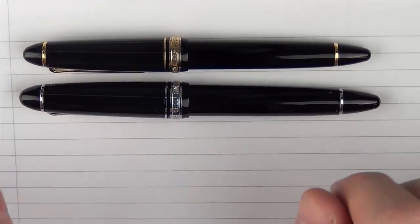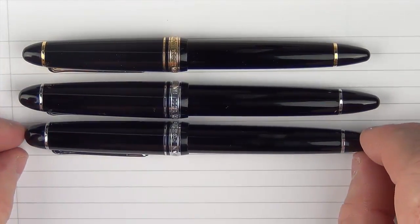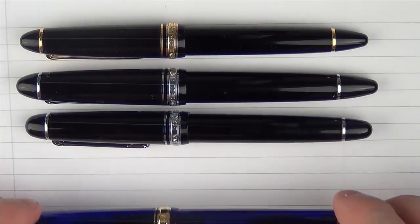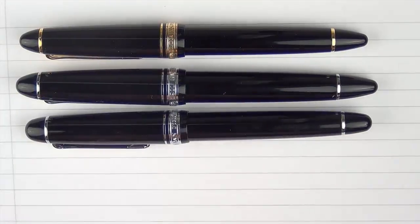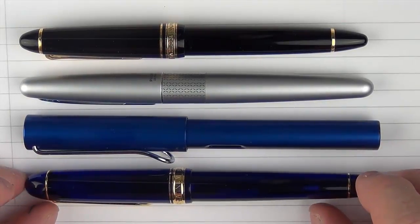Here are some size comparisons for the Sailor 1911 Standard. Compared to the Sailor 1911 Large, you can see the large is a little bit longer and both the finial and the end of the barrel are more extended. Here it is with the Sailor Promenade, which is a little more stubby at the ends and only available in Asian markets. Then we have the Sailor Pro Gear, which has flat ends. Compared to other brands: it's very similar in size to the Pilot Metropolitan, and here it is with a Lamy All-Star and a Platinum 3776 in Chartres Blue.